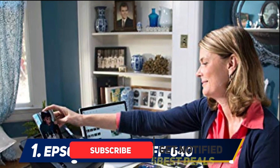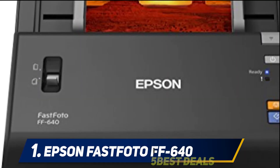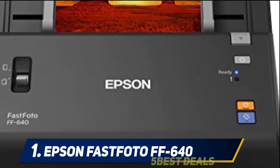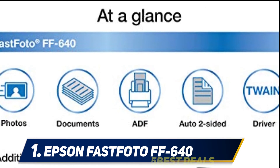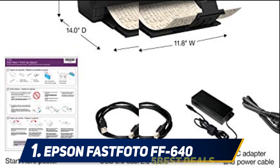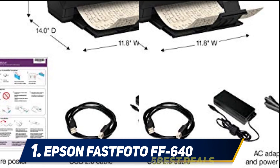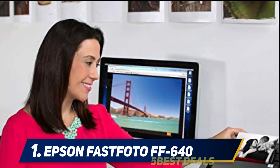The great thing about this scanner is that it can also scan double-sided documents and can even read handwritten or printed script at the back of photographs. The FF-640 treats documents and photographs quite gently, considering it uses an automatic feeder with rollers. The documents follow a straight path through the device, thereby minimizing the possibility of damage to the originals.